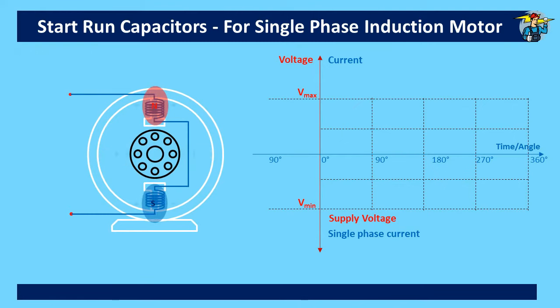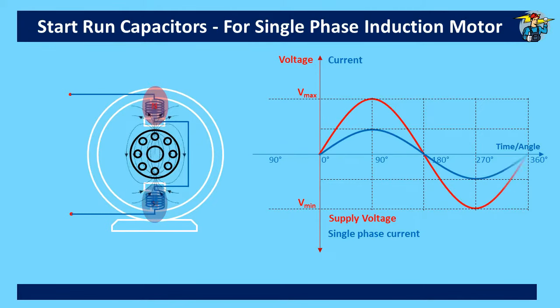Actually, with a single-phase connection, the magnetic field doesn't rotate. Instead, north and south poles are changing rapidly at 50 times per second if the frequency of the supply is 50 Hz. Pulling power, or the torque to start the rotation of the rotor, is not provided with single-phase connection. Here we have shown only one pair of poles with windings.